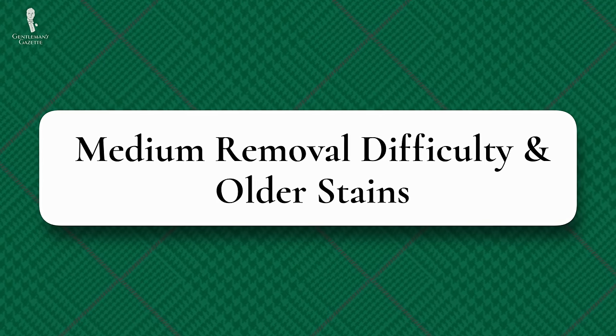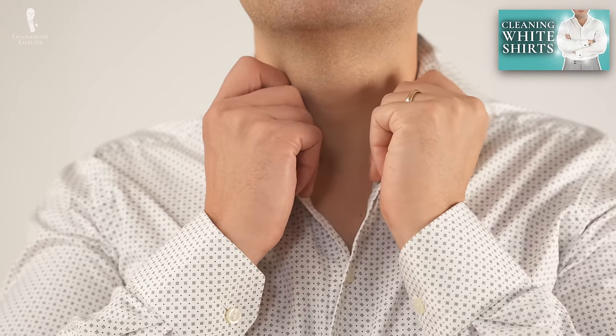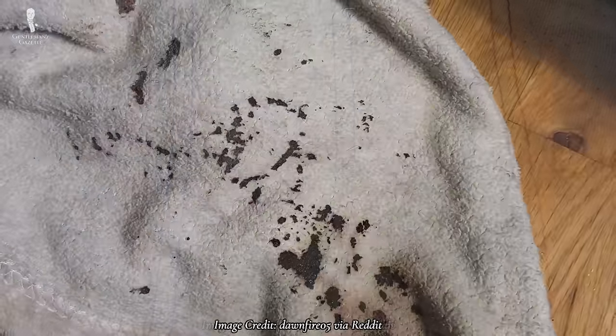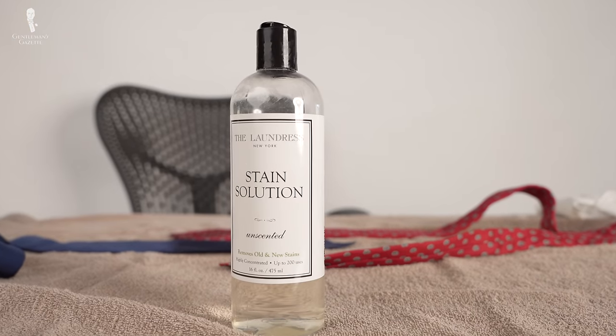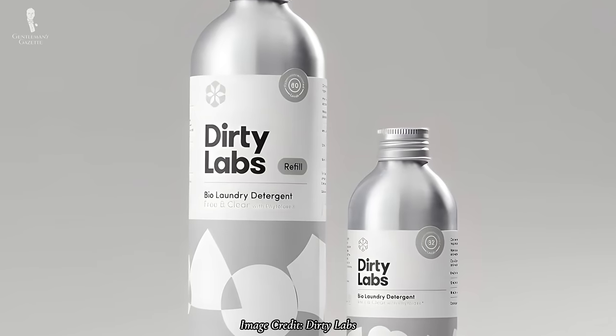This brings us on to our second process for stains of medium removal difficulty and older stains. This process will work best for stains in white or neutral fabrics where they tend to be seen even more easily, stains of medium size, and stains that have been around for a while. To release these stains, we need to remove the chemical elements that are bonding the blood to the fabrics, so we'll have to use specialty cleaners with enzymes. We recommend trying products like the Laundress Stain Solution, Method Stain Remover, or Dirty Labs Bioenzyme Booster.